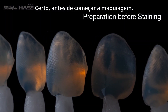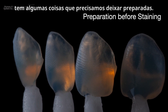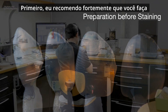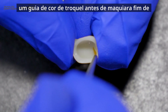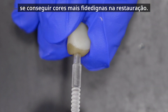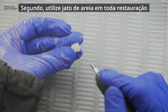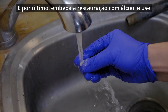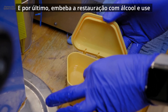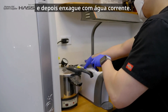Before we start staining, there are a couple of things we need to prepare. First, I strongly recommend making a stump shade dye before staining to achieve the proper shade of the restoration. Second, sandblast the entire restoration with aluminum oxide at about 10 psi or less. And lastly, soak the restoration with alcohol and use ultrasonic for about a minute, then rinse with running water.